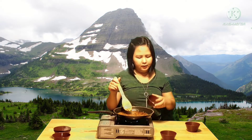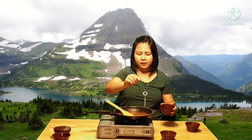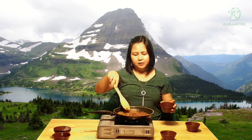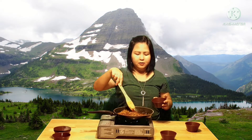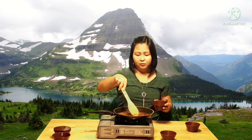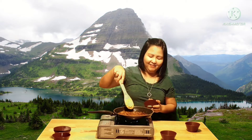Next, let's add the seasoning — Magic Sarap. Some people don't like it, but I personally do. Just a ping — one teaspoon. It's up to you whether you add it or not. I grew up with Magic Sarap, so I love it.